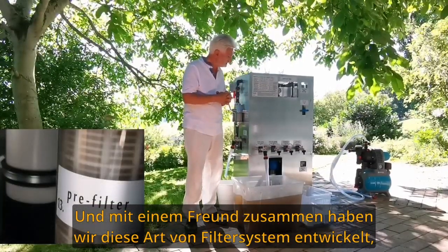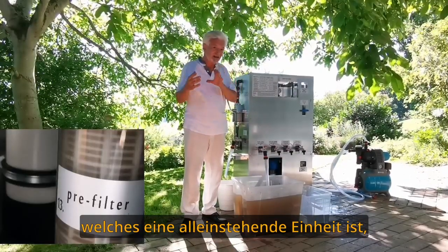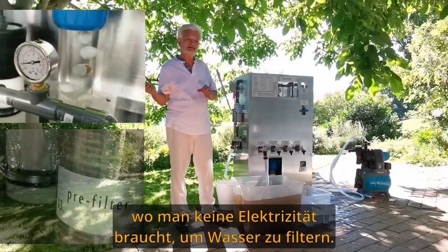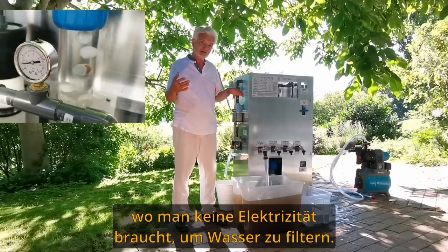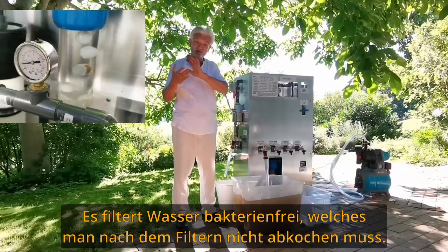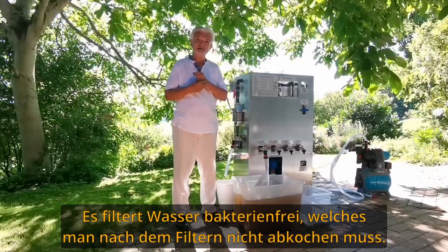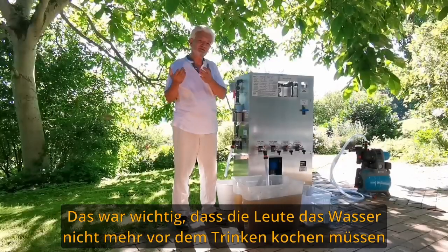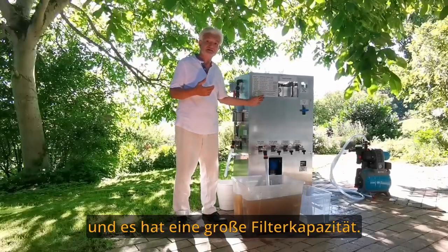This is a standalone unit where you don't need electricity to filter water. It filters water bacteria-free, which means you don't need to boil it after filtering. This was important — the people don't need to boil the water before drinking.